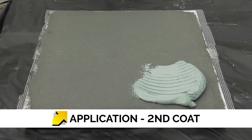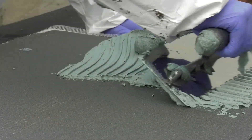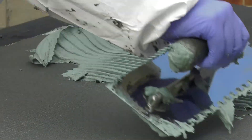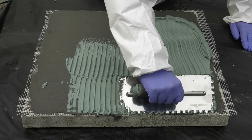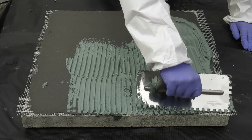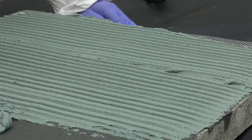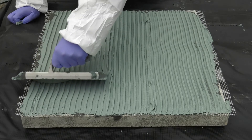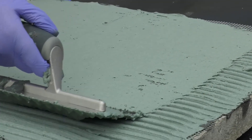The second coat of Costa NB 4000 can be applied when the first coat is firm to the touch, or as soon as it can be applied without damaging the first coat. This overcoating time will vary considerably depending on temperature and humidity. The second coat is applied in the same way as the first coat — spreading out with a 10mm notched trowel, then smoothing down to an even 3mm layer.